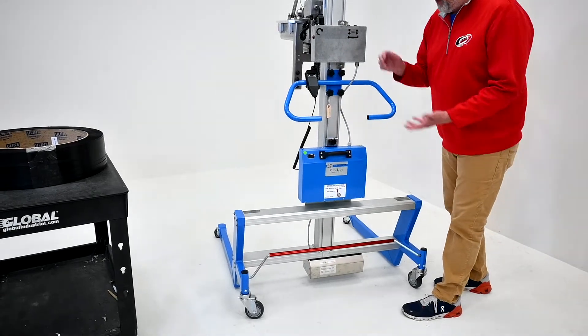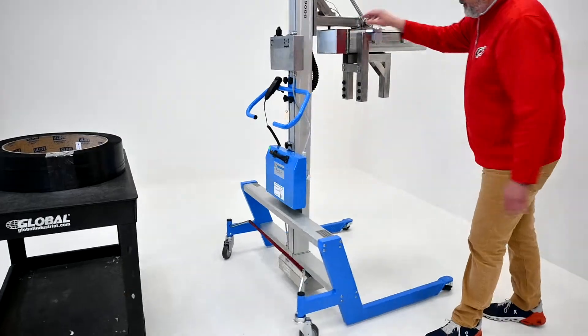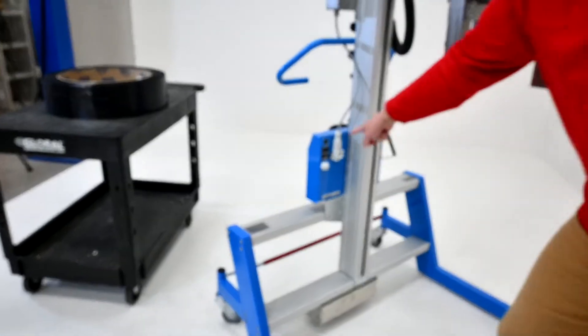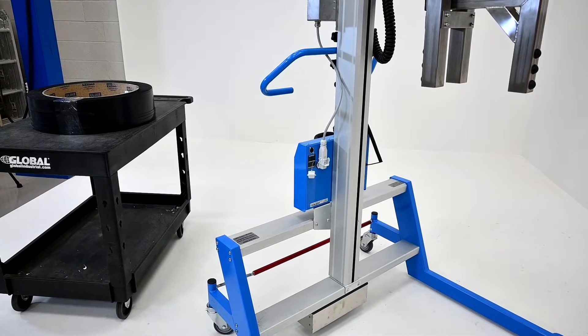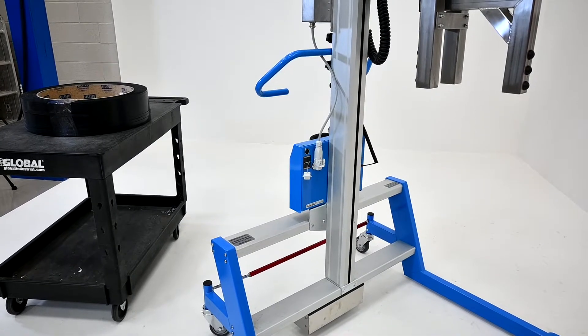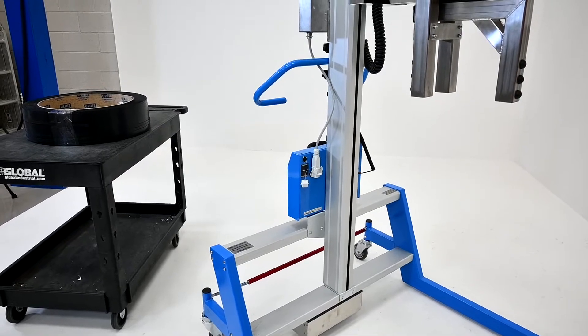You can take this one away and connect into the one in position. A battery charger will come with the lifter. The battery charger plugs in here on the back and it only plugs in one way. You will get a green light when the battery is fully charged — approximately four to six hours to fully charge the batteries if they are drained down.